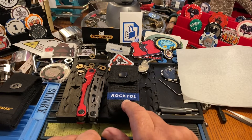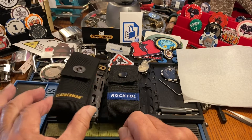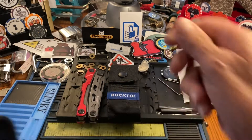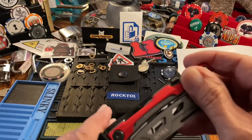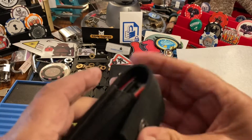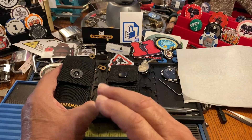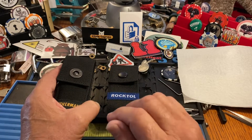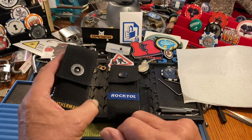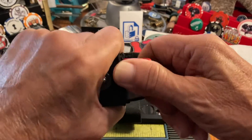The True comes as you see it here at 35 bucks. The Rock Tool comes with a case for 45 bucks. You can buy a Leatherman case for the True, but that's another 20 bucks, and it is stiff — very stiff. Any multi-tool you buy is a little stiff out of the box; they require use and loosen up over time.